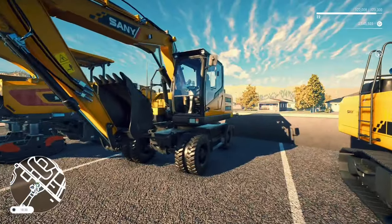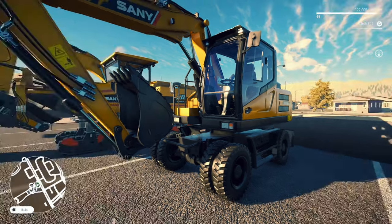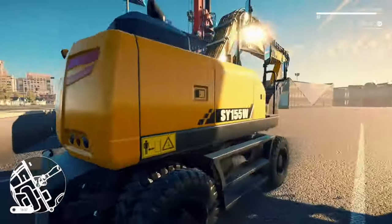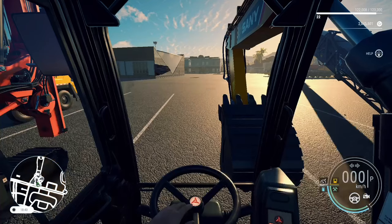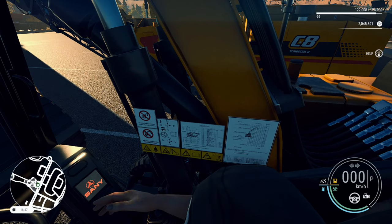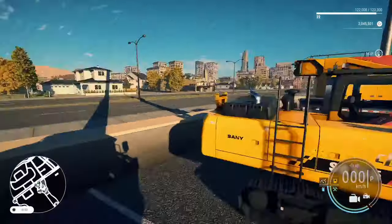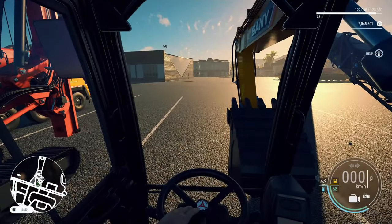Next we've got the SY155W Wheeled Hydraulic Excavator — I assume the W stands for wheeled. You can excavate and lift materials with this. It's about a mid-tier one in the pack. Looks very nice. I probably prefer this over the tracked ones because of the button layouts. Beautiful interior, nicely detailed on the side. You can pick this up to rent for around $2,500 or you can buy it for around $125,000. Nice look-back camera, great details on the side — all around a nice cab.